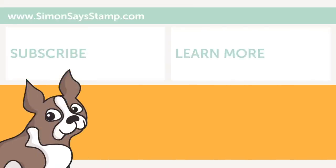Thanks so much for stopping by and spending some time with me today. I'll be back next week with another video to share, and until then, thanks for watching!